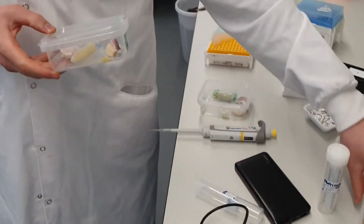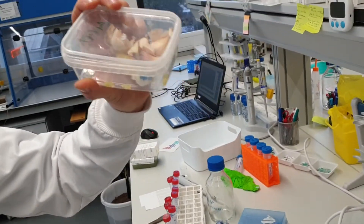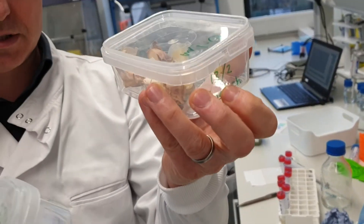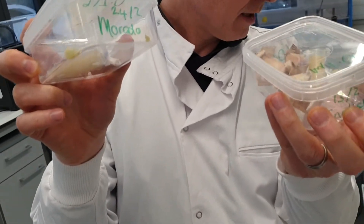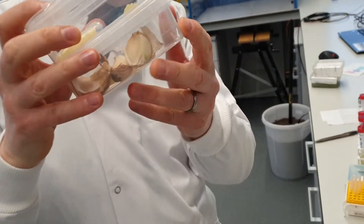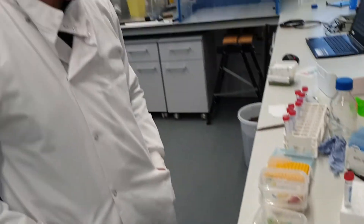In some other videos you can watch, we'll also be testing some English garlic and some morado garlic. At the moment we're testing some violet garlic. It's very good for detecting